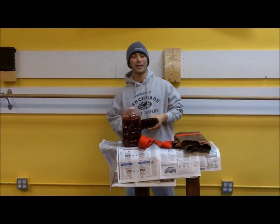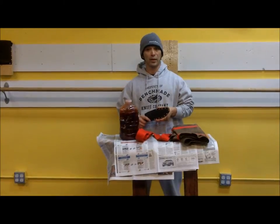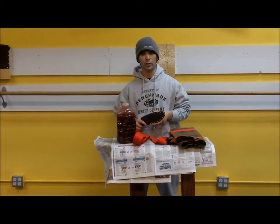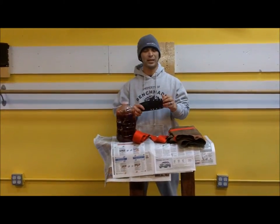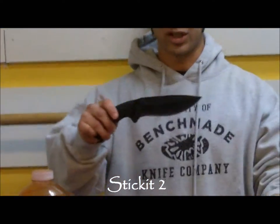Hey there again, it's me Waisen Johnny Tai. Today we're going to have a lot of fun reviewing the Mineral Mountain Hatchet Works Stick It 2 by Ted Frizzell. This is one of the best knives I've received in a long time. It's a custom.